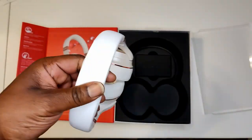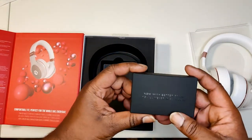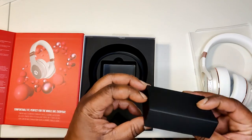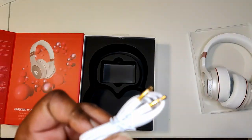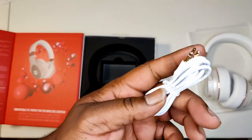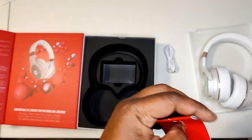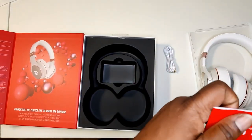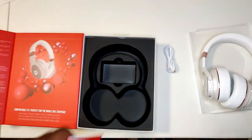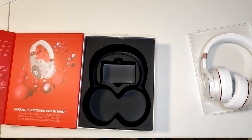They're not heavy at all, they feel pretty nice. Let's see what else you get — now with better sound you'll never miss a beat. So we have the instruction booklet and a USB Type-C charging cable. I'll keep the cable out just in case they did something new. Let's look on the back real quick.